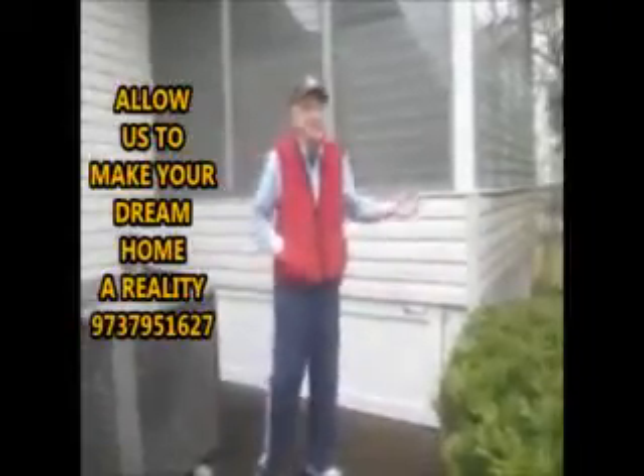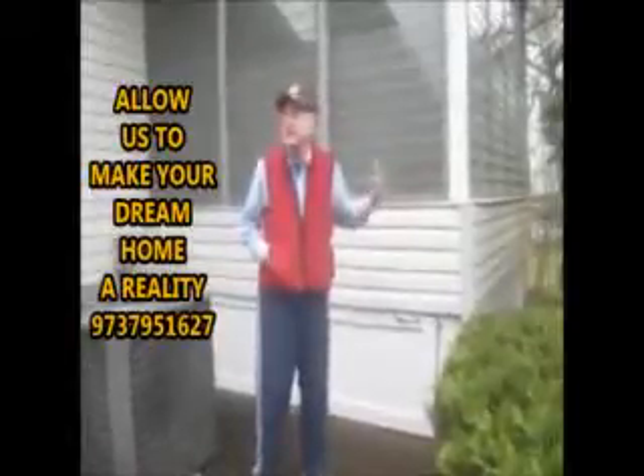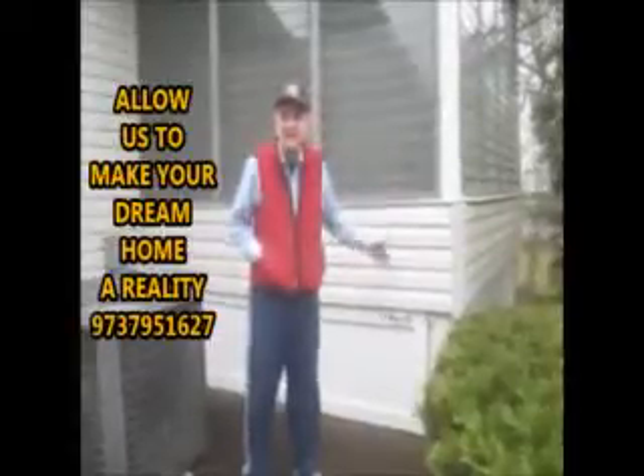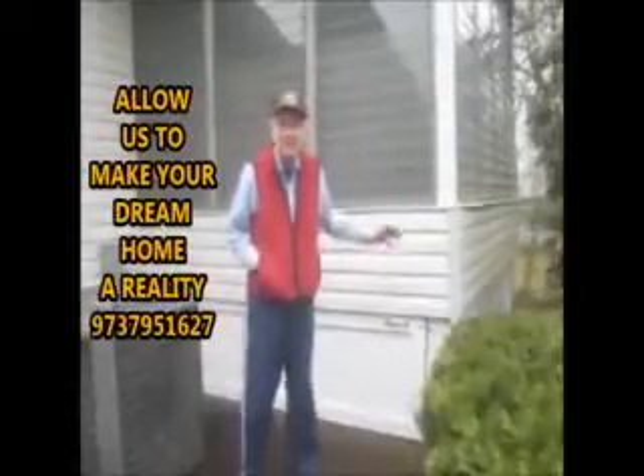Well, again, it's excellent work. This is the second time Bruce and his crew have worked here. They resided the whole house, and I was very pleased. And when I needed this extra work done, I decided to call Bruce firsthand, not even getting any other proposals.